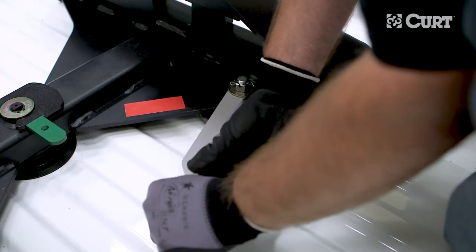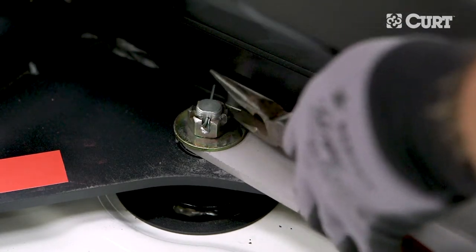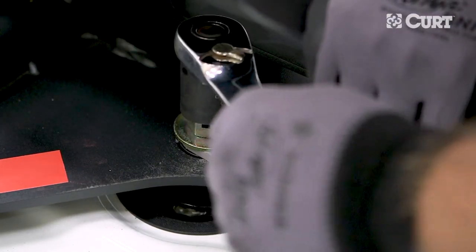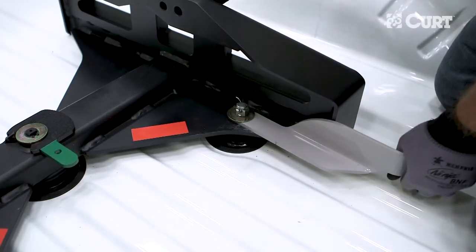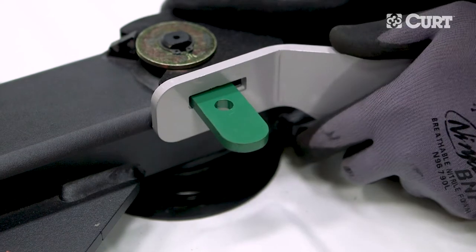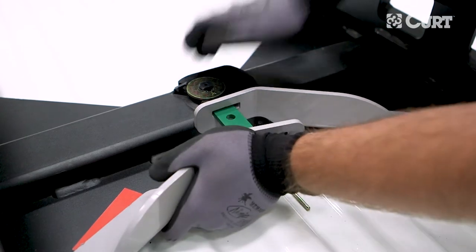If the handle will not close with moderate pressure, adjustments can be made to the locking T-bolts. Begin the adjustment by removing the cotter pin securing the castle nut above the handle. Loosen the castle nut a quarter turn while pressing down on the T-bolt. Re-secure the castle nut with the removed cotter pin and attempt to close the handle once more. If the handle does not close, you may have to repeat these steps. Do not force the handle closed if there is significant resistance, as this could damage the locking bolt and handle and result in trailer detachment.